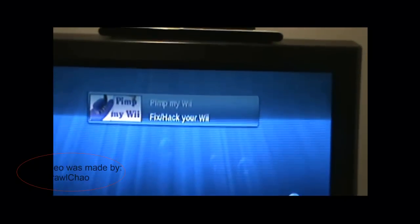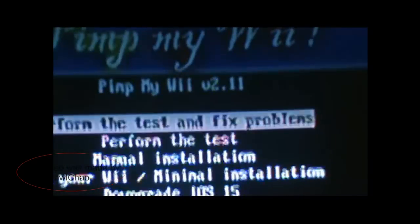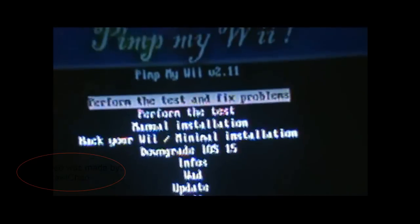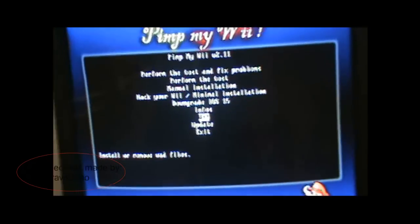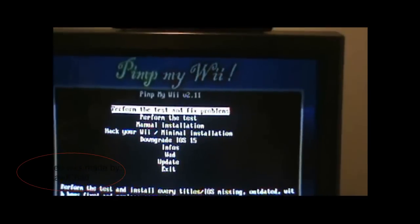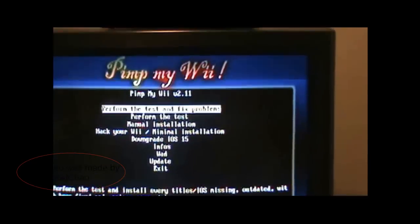So you want to launch PimpMyWii. Over here it says perform, test, and fix problems. I already did it, but I don't know if it will mess up my Wii if I do it again. I'm going to link a video of someone going through that. Basically what you do is just keep pressing it until it's done. Except in the beginning you have to tell it to go online.